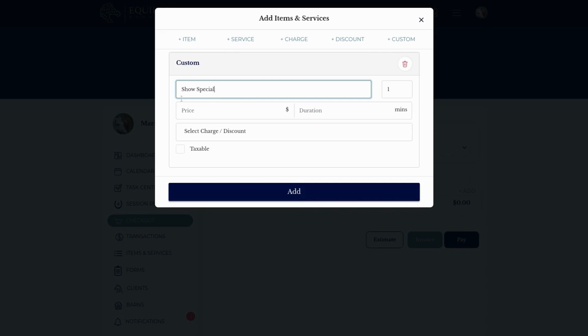So we'll say it's a show special, $40, 20 minutes. From there you can add any charges or discounts just like any other item or service, and add taxes to this custom charge.